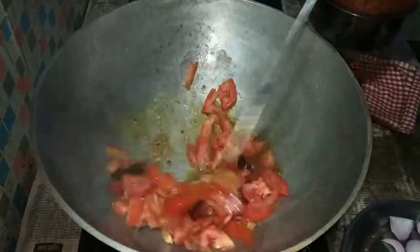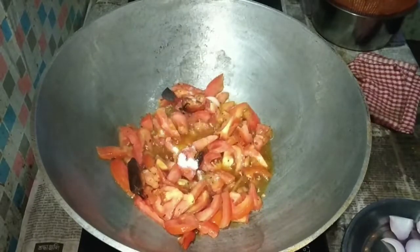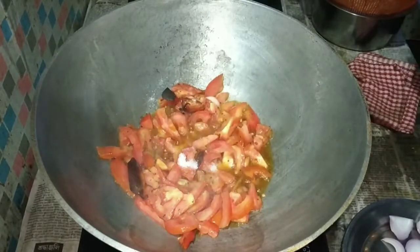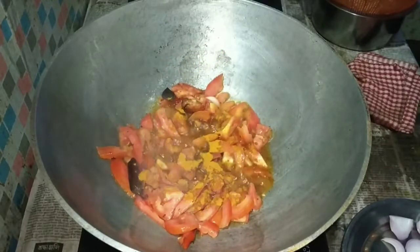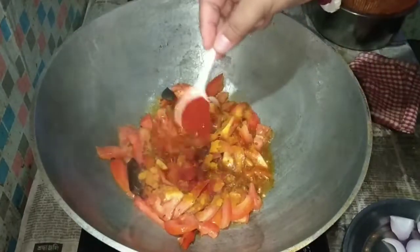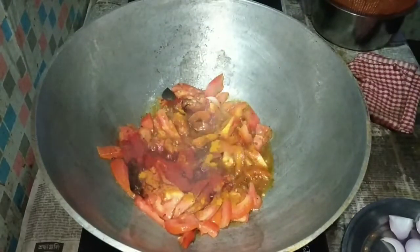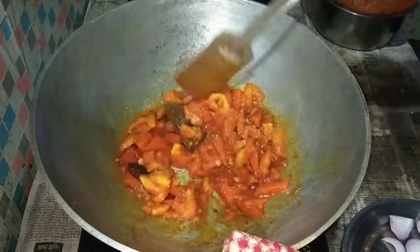We are going to mix the water, and the water will be used to make the dish. We will use the paste for the process.